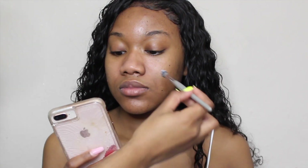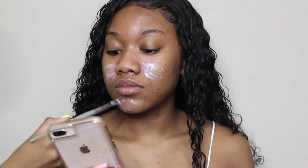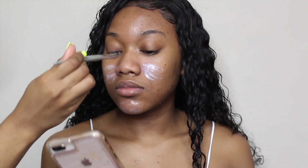Hey y'all, we're just jumping right into this video and I'm starting off by prepping her skin with Milk of Magnesia in the areas that she gets oily, using my BH Cosmetics V5 brush.